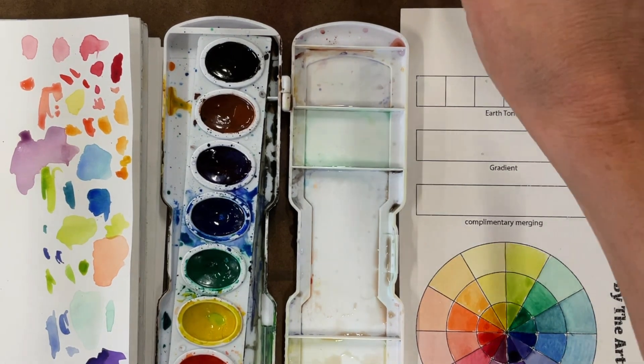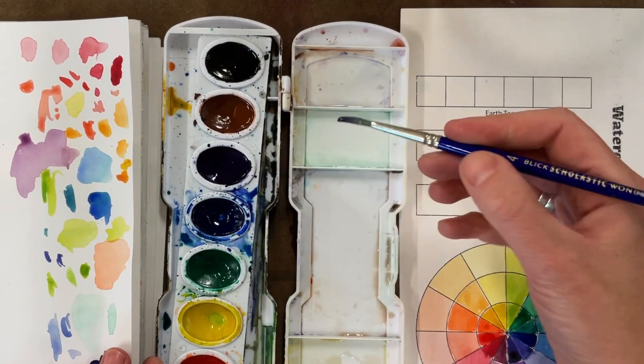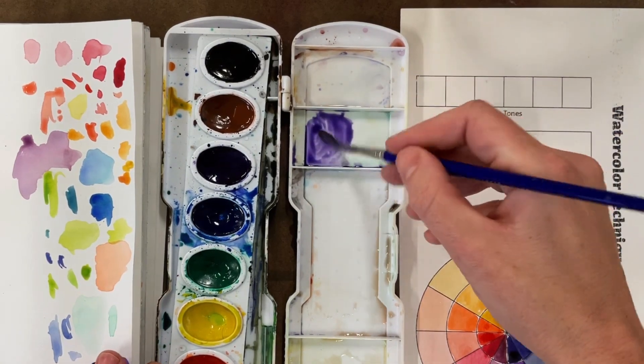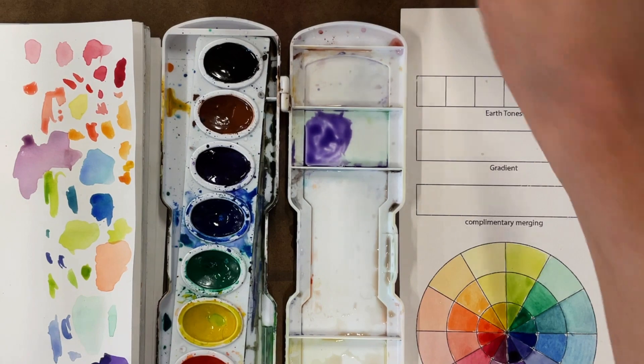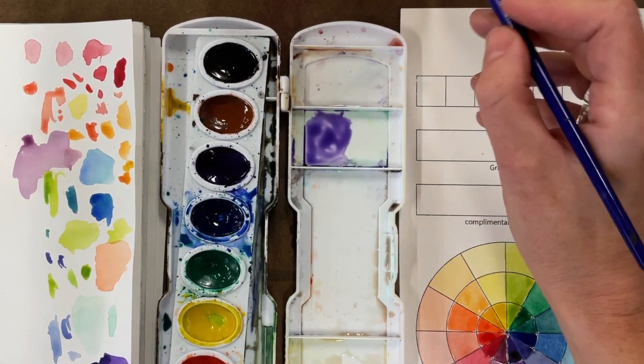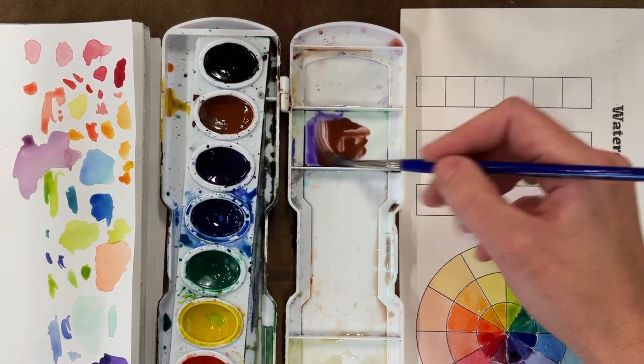The first thing we're going to do is continue mixing in our lid, but this time we're actually going to add a little bit of brown to our colors.